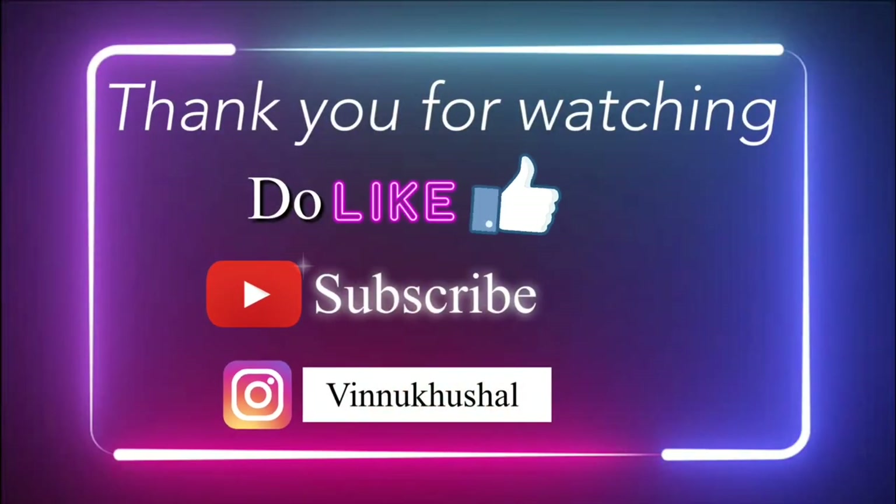If you like this video, please like this video and share it in the comment section, and share it with your friends. If you like this video, please subscribe to my channel.